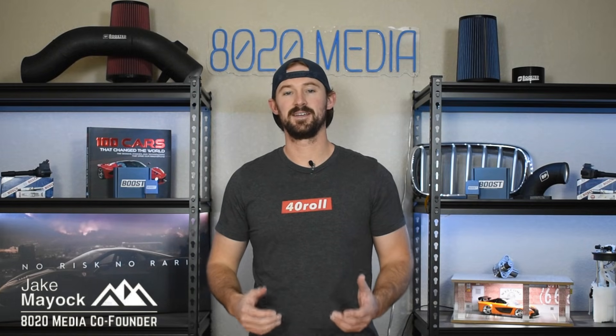Hey guys, Jake from 8020 Media here. Today we're going to be talking about performance modifications and upgrades for the 5.3 liter Ecotec 3 engine used in Chevy Silverados, Sierras, and a number of other GM SUVs.